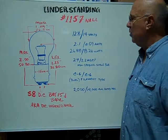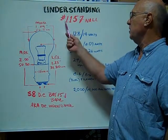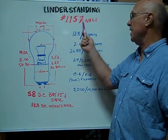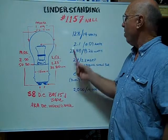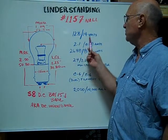Hi, here at Bulbtown. We want to help you identify and understand the number 1157 NALL. NA stands for natural amber. It's not painted glass — it's actually dye that's integrated into the glass. The voltages are rated at 12.8/14 volts.